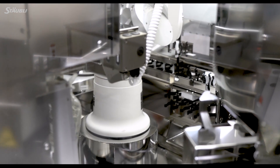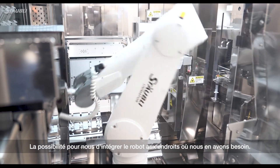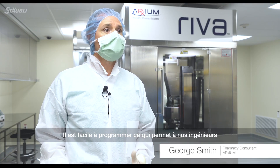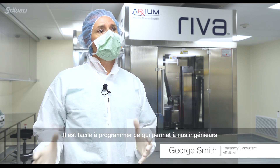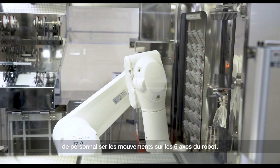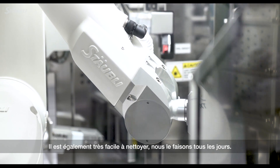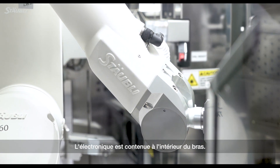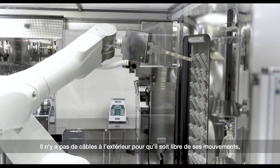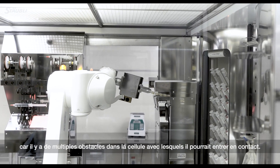One of the great things about the Stäubli arm is its precision, the ability for us to train it in the different points that we need it to do, its ease of training, its purposeful movements, and the ability for our engineers to customize some of the movements using the six axes that it provides. It's very easily cleaned — it is wiped down every day. The electronics are all contained on the inside; there are no cords hanging out to get caught in its movements, because it's making multiple movements throughout the cell with protrusions that could easily be caught on something.